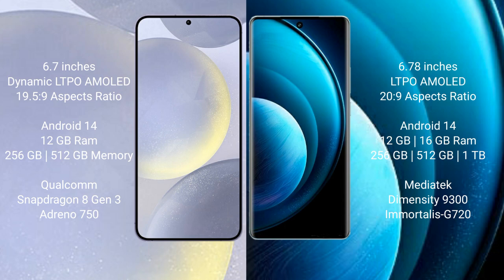Both the Samsung Galaxy S24 Plus and the Vivo X100 Pro run on the Android 14 operating system. The Samsung Galaxy S24 Plus comes with 12GB RAM and 256GB or 512GB internal storage.